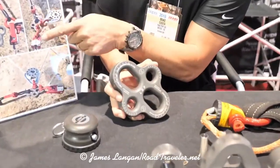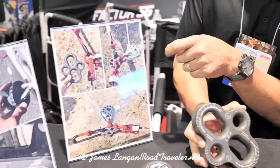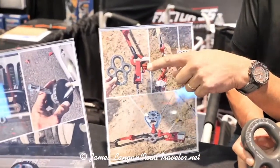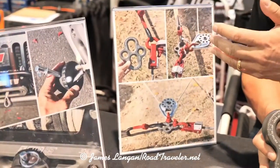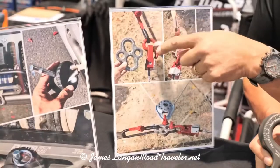As you can see in this image here, oftentimes off-roaders will collect multiple loads in a single screw pin shackle, and unfortunately that side loads the shackle, and that's not the way a collection point should work.